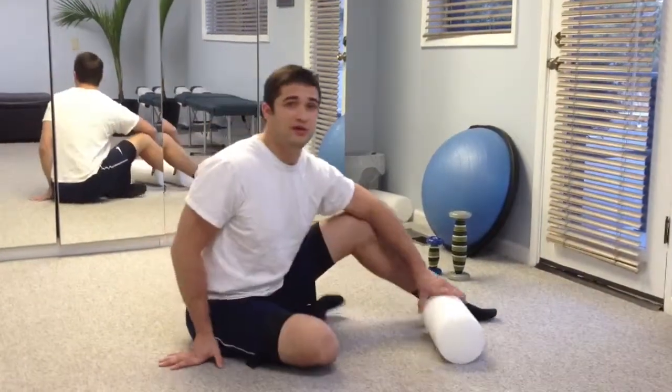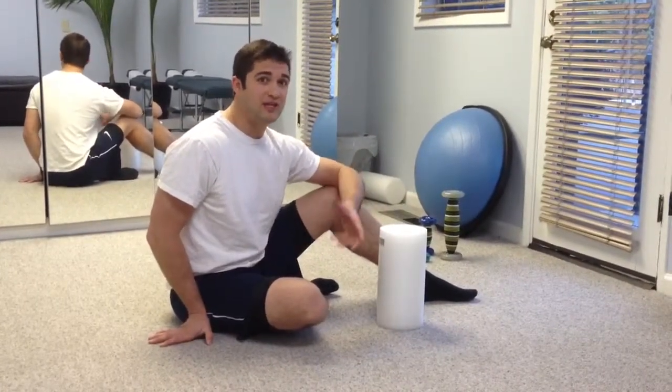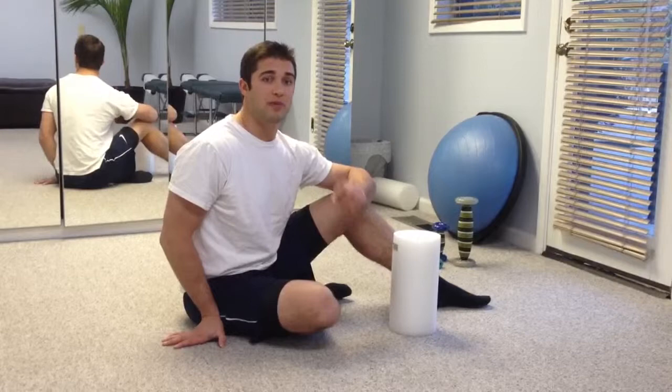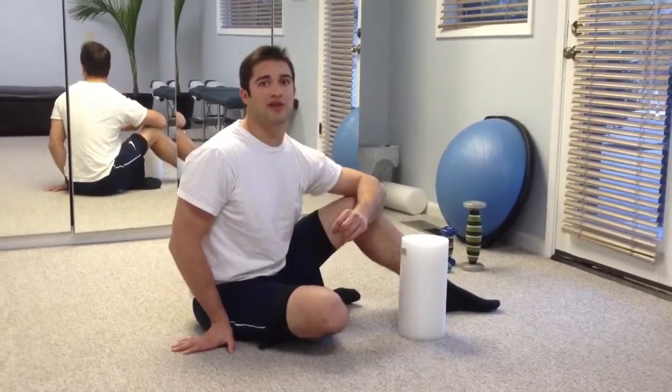I usually spend a full 90 seconds to 2 minutes foam rolling up and down any particular area. Once those adhesions have decreased by about 50% — once they're not quite as sore and the intensity is not as bad — I'm going to move on to the next body part, making sure that I'm doing everything bilateral. That means if I do it on my right leg, I'm going to do it on my left leg as well.